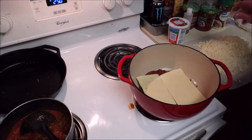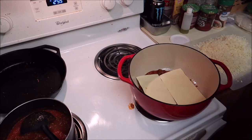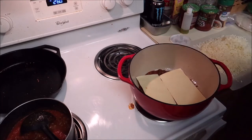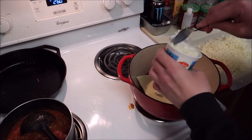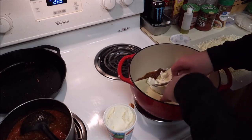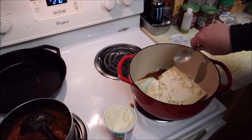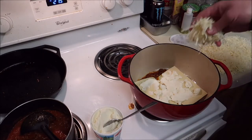I'll go with two noodles. Then I've got some ricotta — not cottage cheese, it's actual ricotta. I'm trying not to just goop it in there but spread it out amongst the pasta. Now mozzarella.